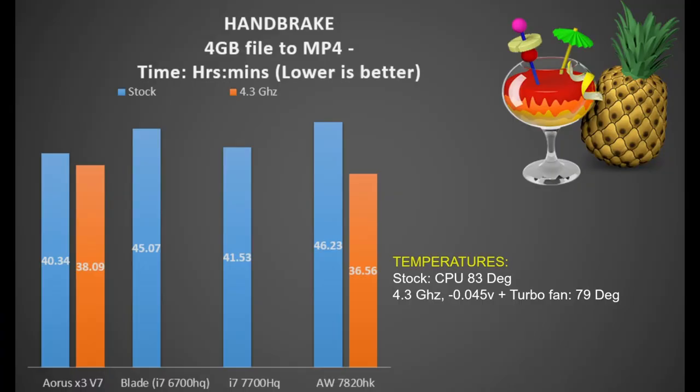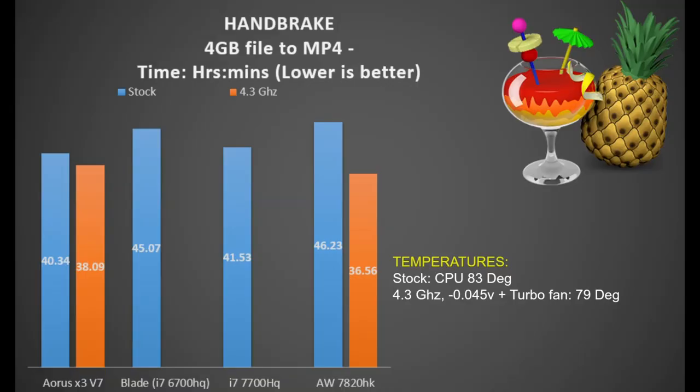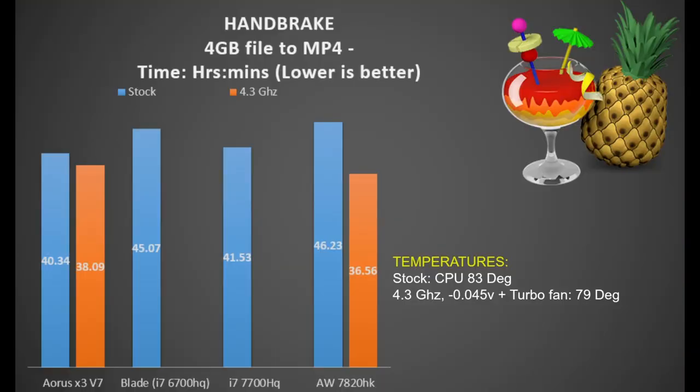So how does it perform? In the Handbrake test converting a 4GB video file to MP4, it takes 40 minutes 34 seconds at stock — 3% faster than the i7-700HQ in the Acer Predator 17x. Overclocked to 4.3GHz that drops to 38 minutes 9 seconds, though still 4% slower than the same CPU in the Alienware 17R4, which has a much larger cooling system. Stock CPU temperature was fine at 83 degrees Celsius. Running the overclock with a 4.5mV undervolt and turbofan, the CPU was at 79 degrees.